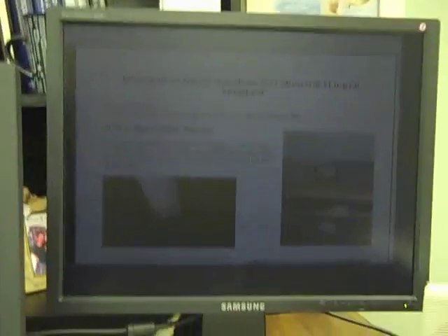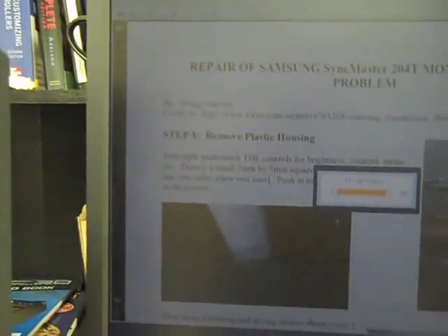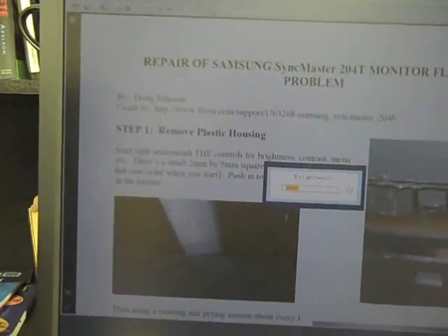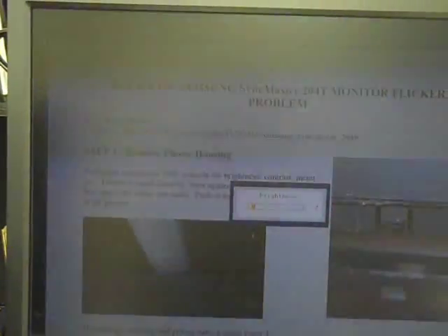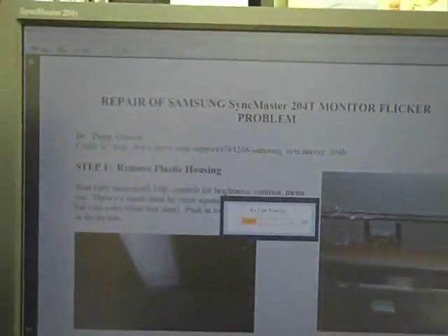Here is a short video of the attempted repair of my Sinkmaster 204T. This monitor I actually found in the dumpster with a sticker on it that said 'did not work.' It shows up much brighter in this camera than in real life — it's all faded and I have the brightness turned up to max. When I play with the brightness and bring it down, sometimes it will actually come back up, almost like it's doing the opposite of what it should. It starts flickering when the brightness is too low.